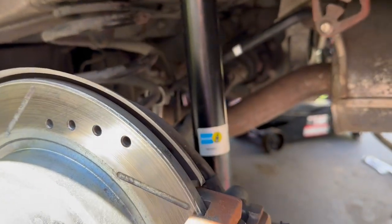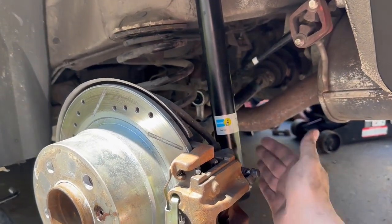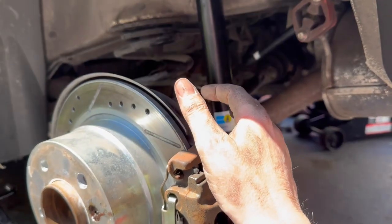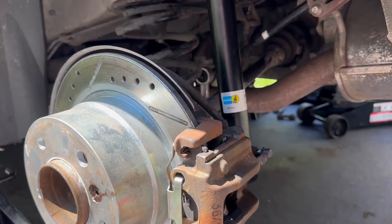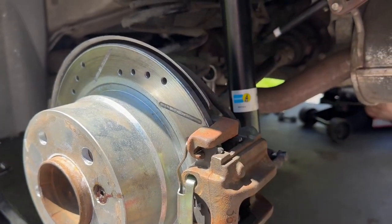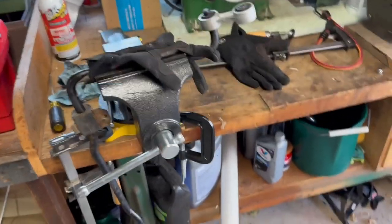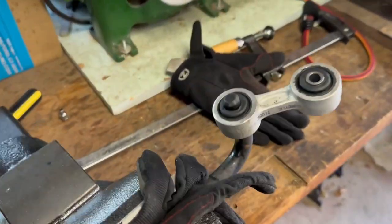What I had to do was disconnect the shock, and then I had to bring down the whole unit here as far as it would go so I could clear the spring — that was really the key. And then I kind of just fold it right out.